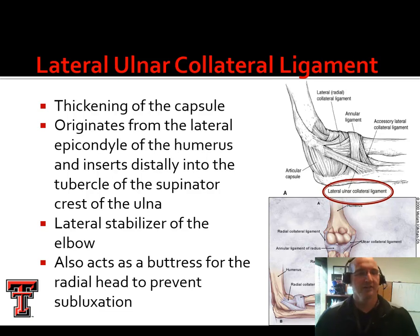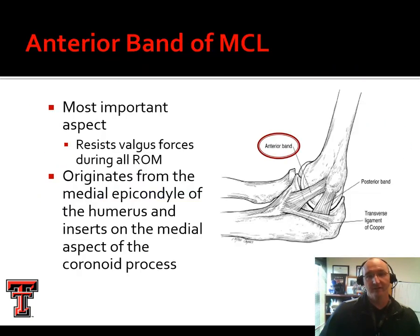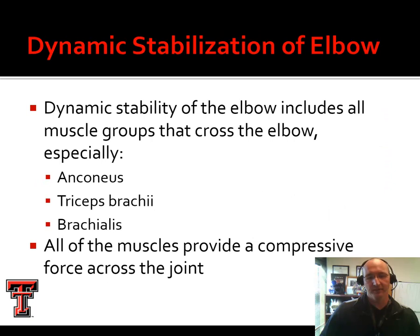Think of this like a Lego. If you've got a Lego toy with knobs on top — that's your convex surface — and the bottom of the Lego is your concave surface. If they're just laying on top of each other, they're not stable. But if we compress them together, they interface with one another and provide a lot of stability. So compressing the elbow joint can very much add to the stability of the joint. That's how our triceps, brachialis, and anconeus cross the joint — when they contract, they provide an added compressive force.